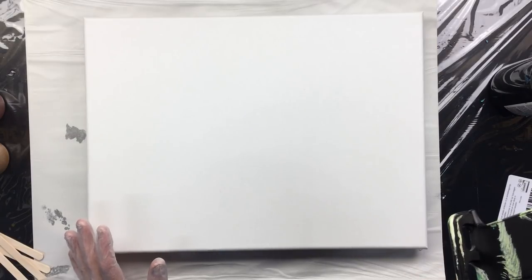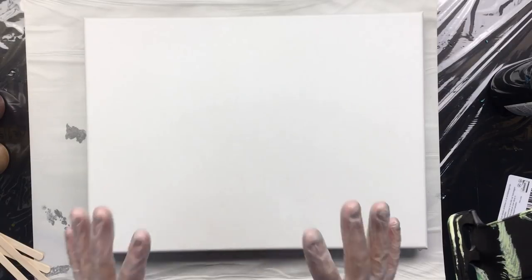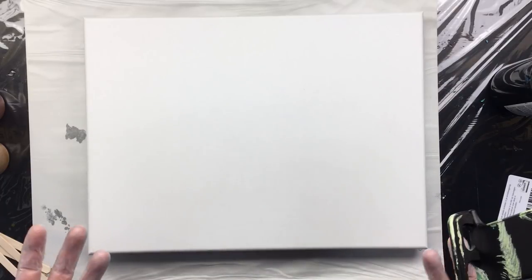I haven't put my initials under it yet. Maybe I'm not sure, but sometimes you just can't stop when you're doing something, and that's something I have to get over.